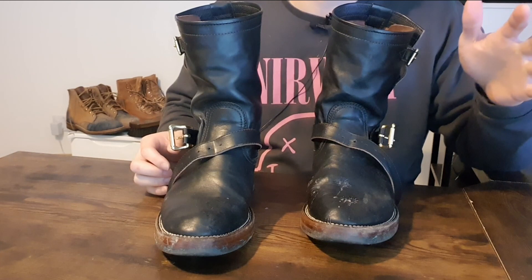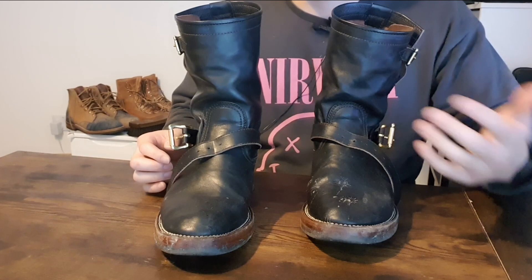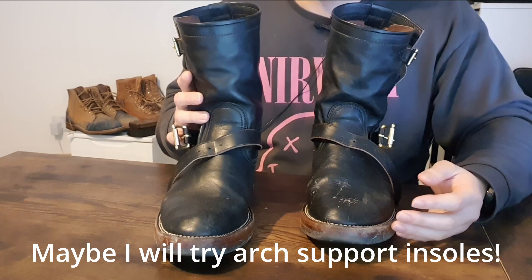So next time when I choose for the next dome — if there is a dome next year, well, this year — I will choose a pair of shoes or boots that have great arch support, so that I can wear them for a long period of time without my feet collapsing and creating a bad look.